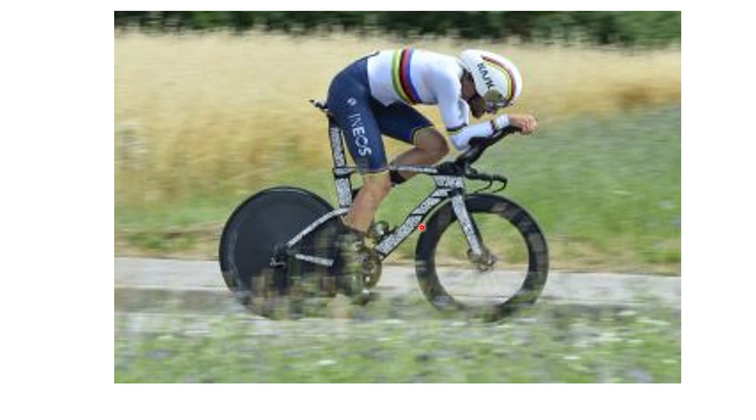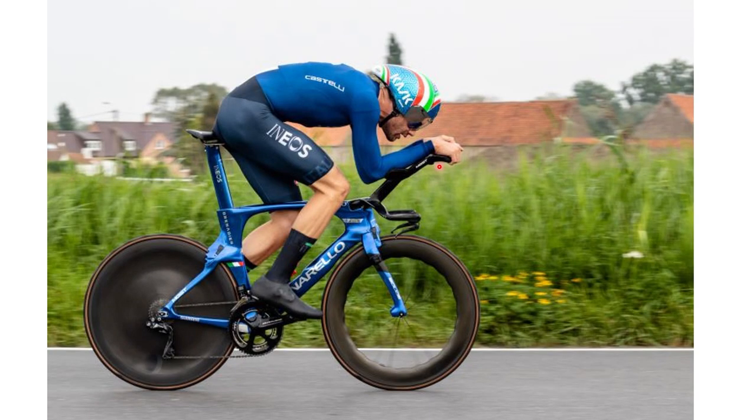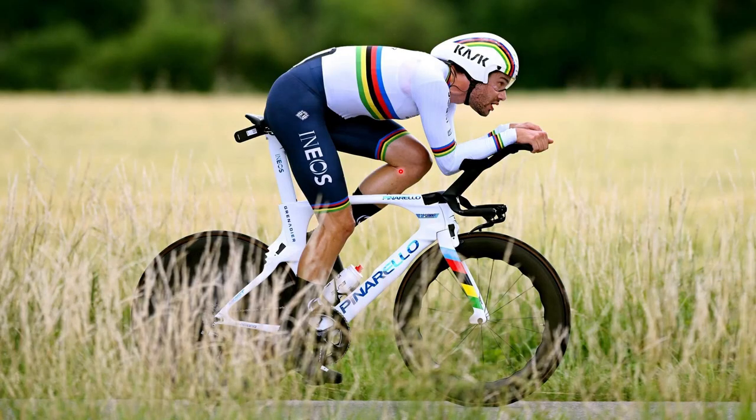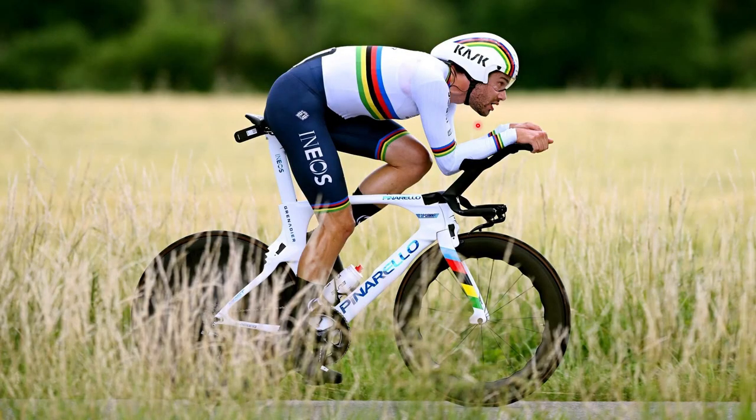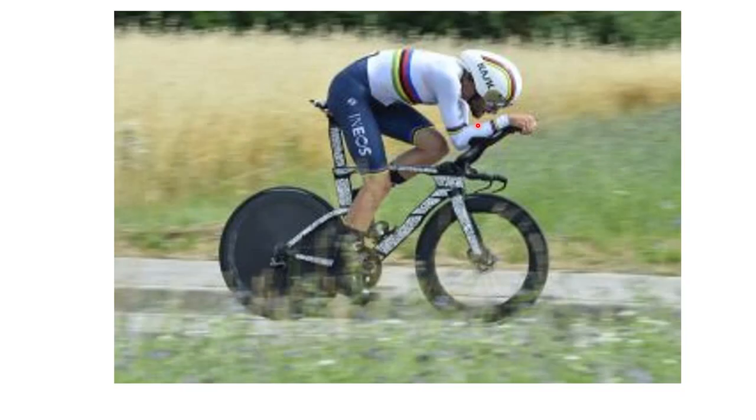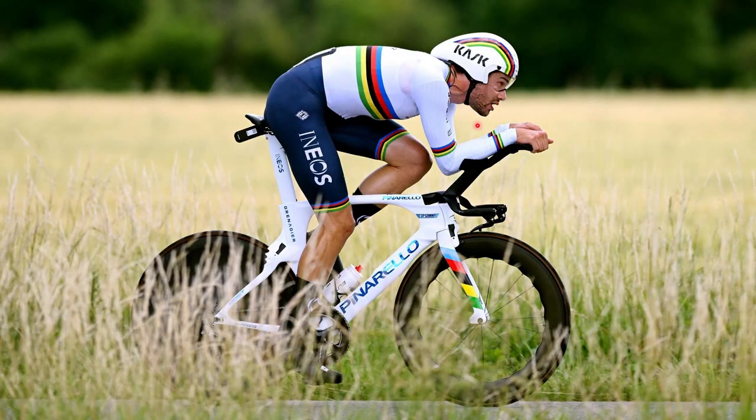Going between all of his positions - this was at the Dauphiné, which he did win the TT - you can see the position is slightly different, he's hurting a bit. Compared to today where he's going well, it's a slightly different position, but I think it's pretty marginal. It's more just the head position; I don't think any of the other things seem too different.